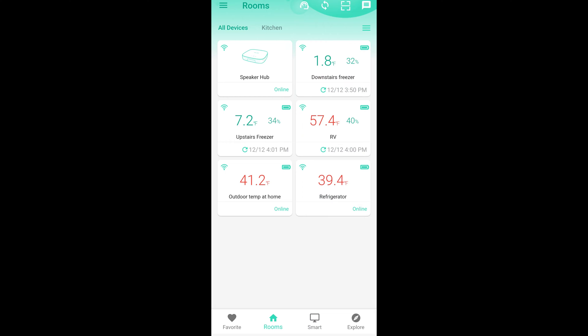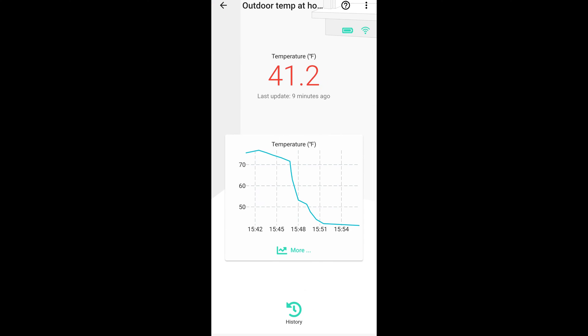Then we have the two outdoor sensors. We have the outdoor temperature at home — I simply put this on the north side of our house, just outside, and I made sure the probe wasn't touching anything. So this is just the ambient temperature outside. This does not show the humidity, it's just the temperature.